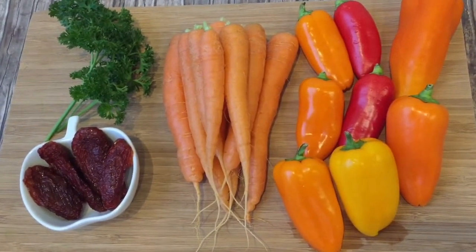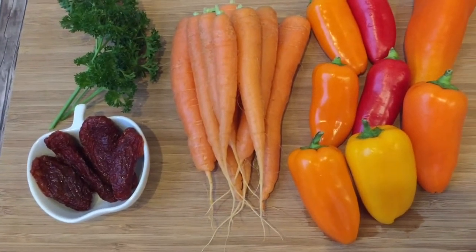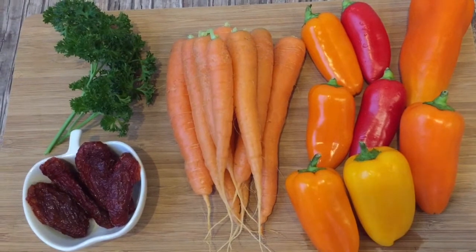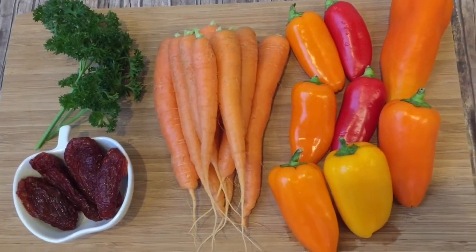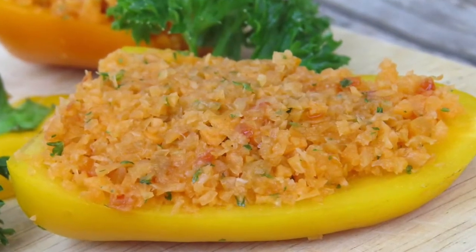You will also need a bunch of carrots, five slices of sun-dried tomatoes, and one to two sprigs of parsley. Did you guess right? We'll be making bulgur stuffed mini peppers! Now let's get started and stuff the peppers.